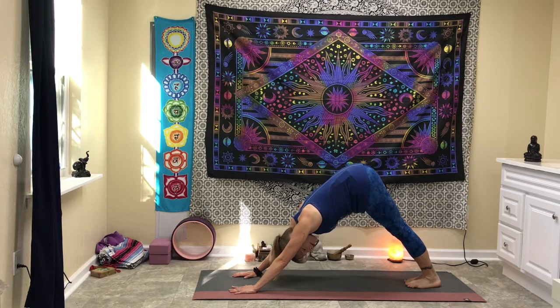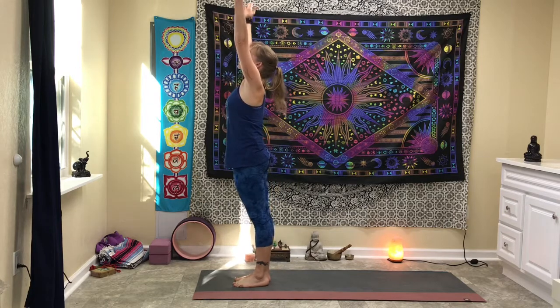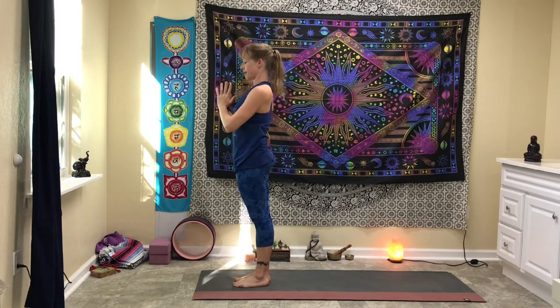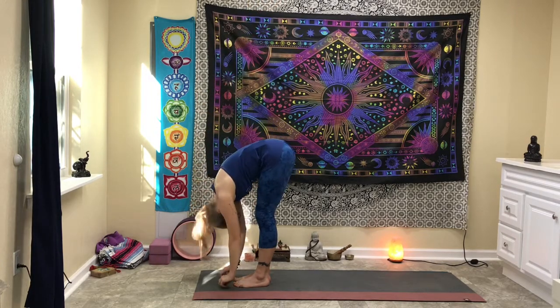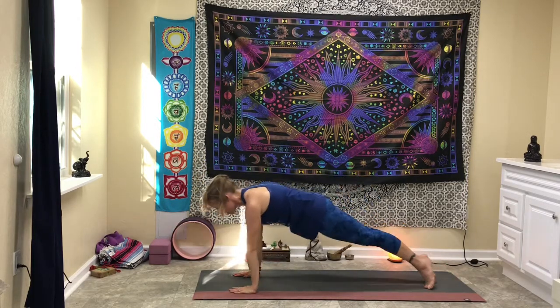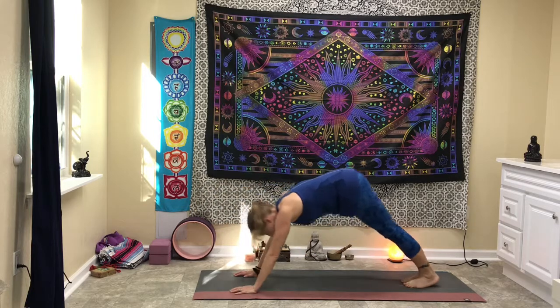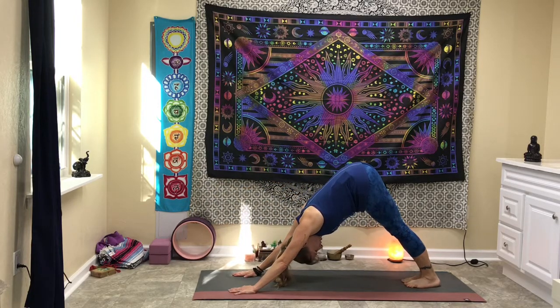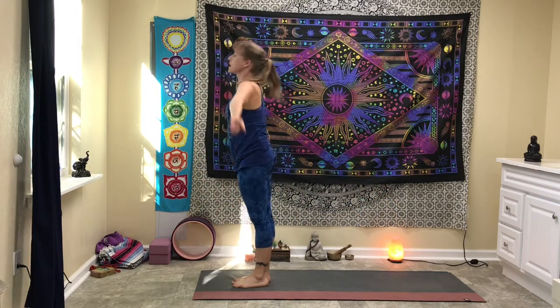Pause for a breath. Take your breath, one more time. Exhale down dog, look in between your hands, step or hop forward, rise all the way up, hands back to heart center in prayer.